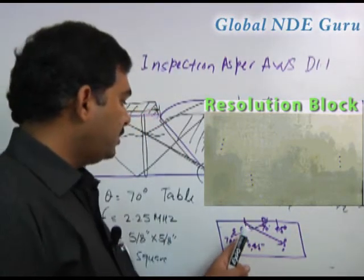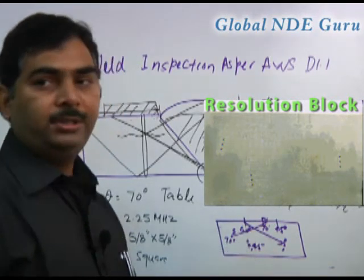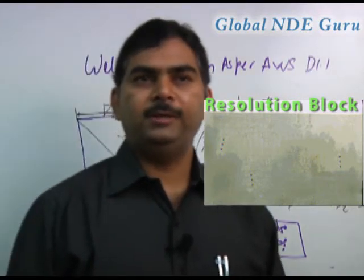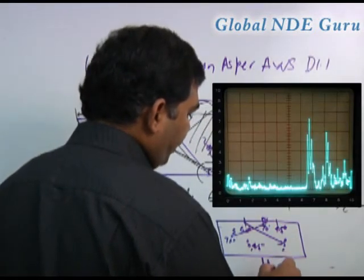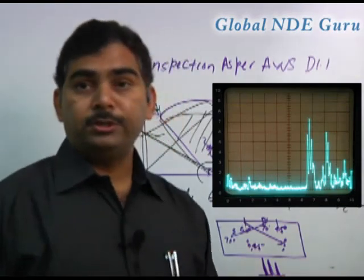So we are checking the 70 degree, so we will put the prover here and hit to the 70 degree — 70 to 70, 45 to 45, and 60 to 60 — and then we will check it. We have to get 3 separate lines. If we are able to get the 3 separate lines, it means the resolution is good.